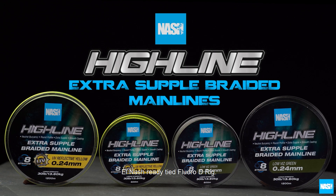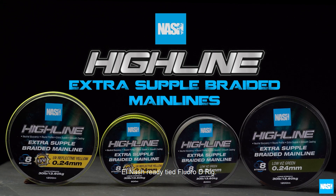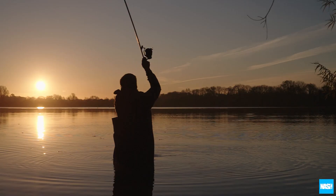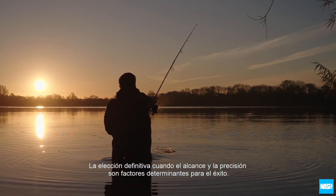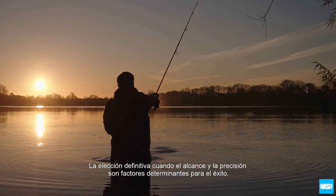Highline and Highline UV reflective extra supple braided mainlines — the ultimate mainline choice when extreme casting range and accuracy are factors that determine success.